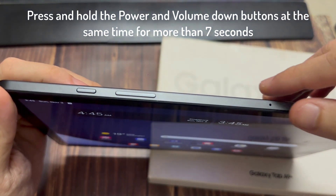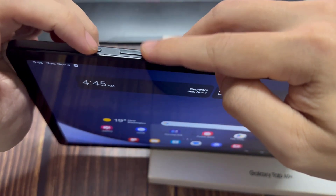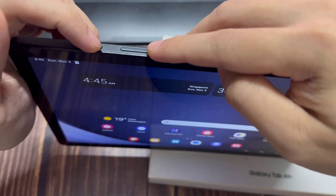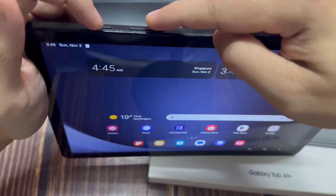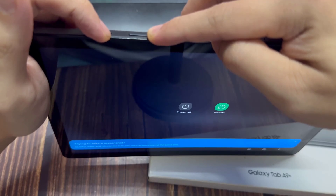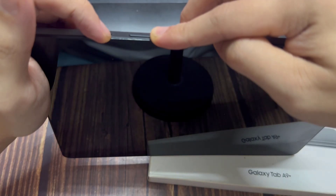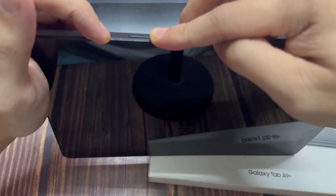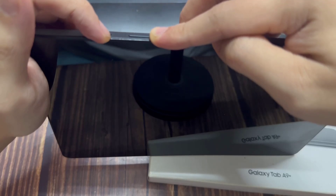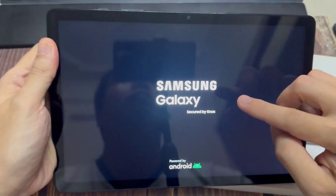Turn it over where your volume button and power button is. What you want to do is press and hold the power button and volume down at the same time. Do not let go until the Samsung logo appears. So let's go ahead and do this together. Just keep on holding and wait until we see that Samsung logo appear. I'm still holding on both buttons here, just waiting for the Samsung logo to appear. We're forcing this Tab to restart.